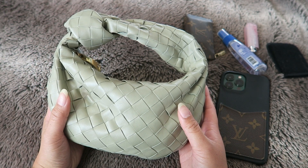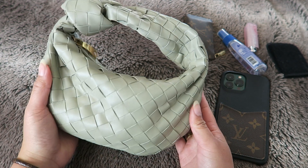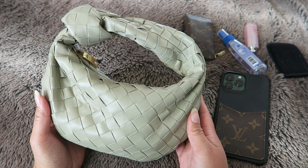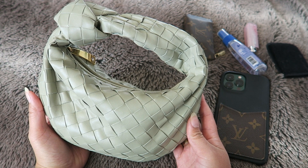For today I'm going to give you an update on the wear and tear and how it's holding up, let you know a couple of things that I like about the bag, some things that I don't like, and then show you what I usually carry inside my Mini Jodi. So let's go ahead and get started.